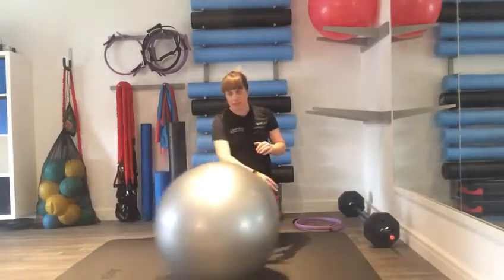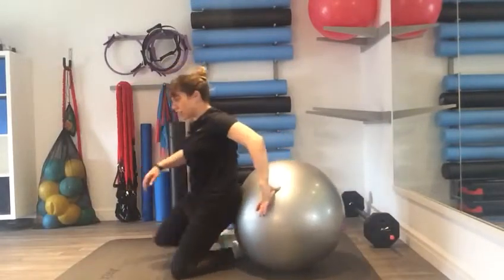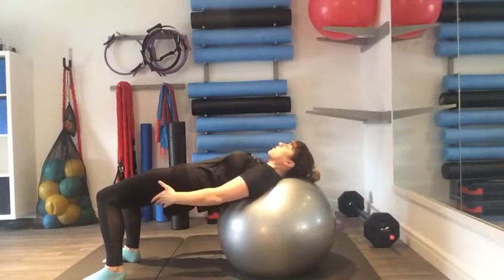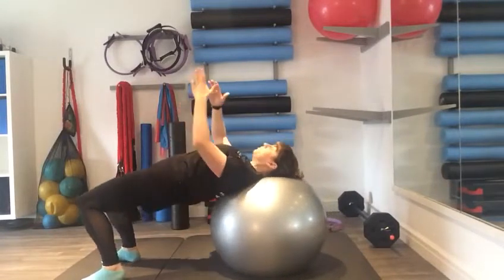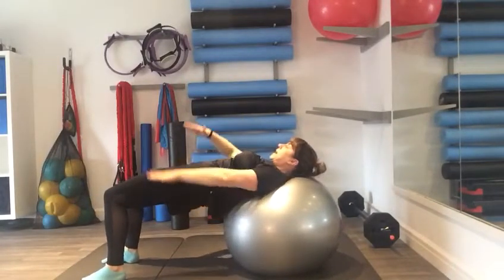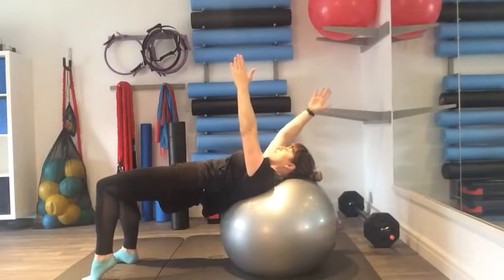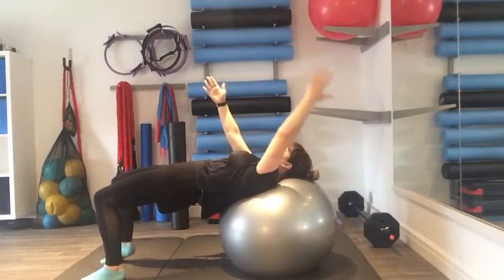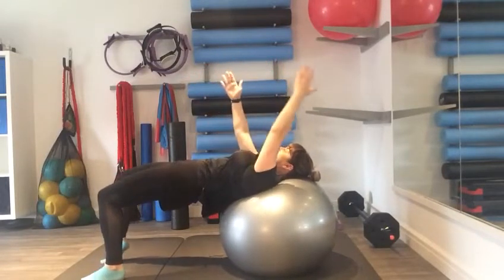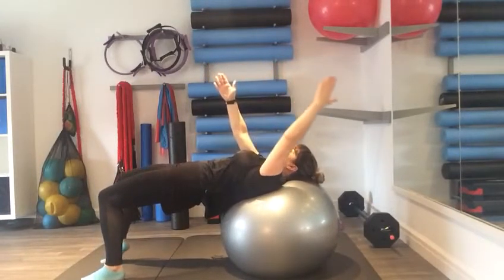Another one: turn around and lift into a reverse shoulder bridge, arms to the ceiling. Try to keep your back nice and flat, looking forwards, arms to the ceiling. We're going to do a heel lift and arm float — nice and steady. One more each side.